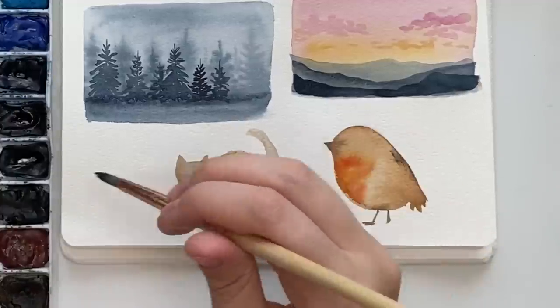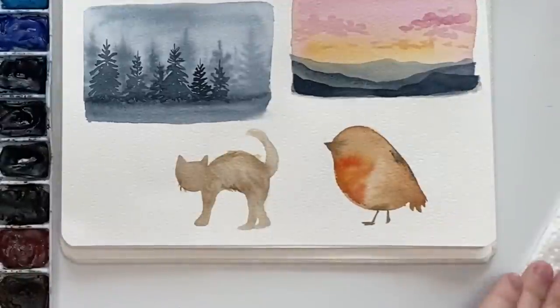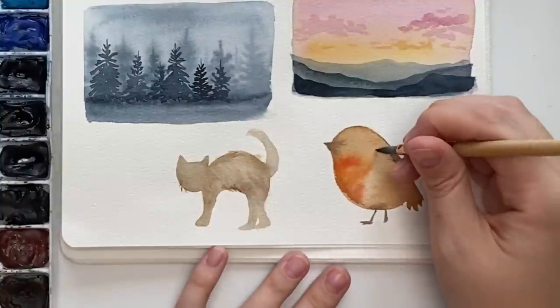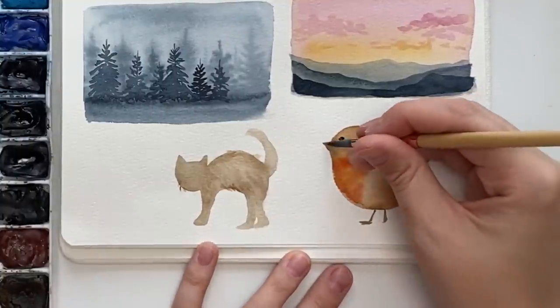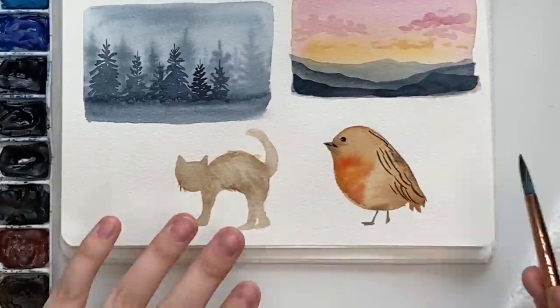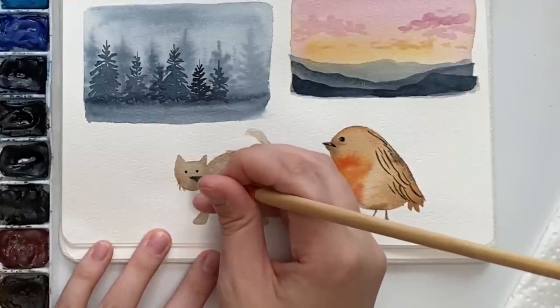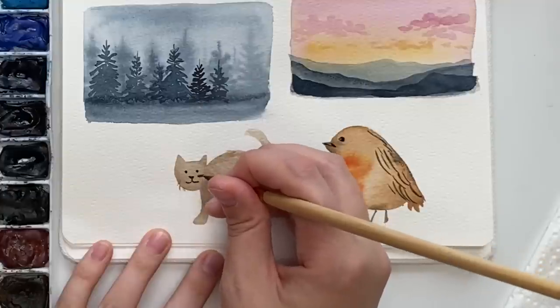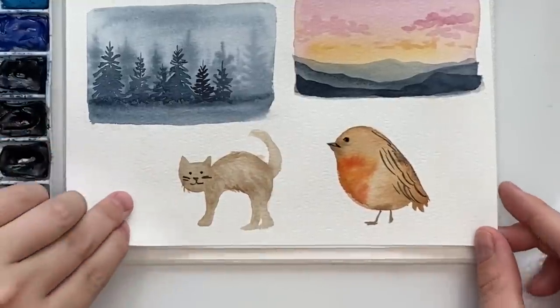I kind of showed this in the wet on wet video — just a preview of layering. With the bird you can do your little feather strokes. This is how I do the details for the eyes and the beak. Let's just make a little cute face. That's layering with animals — I do have a tutorial on animals going way more in depth, but that's the gist of it.